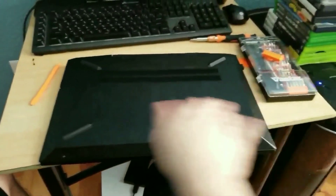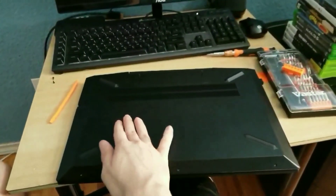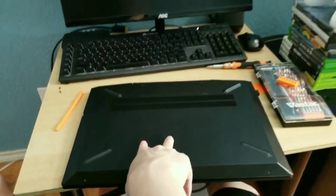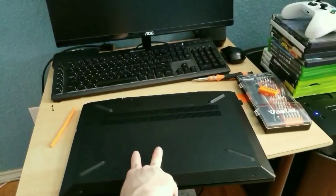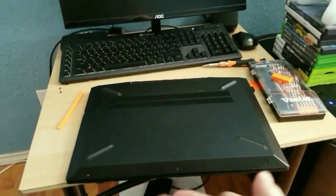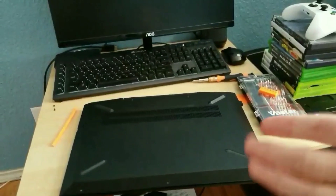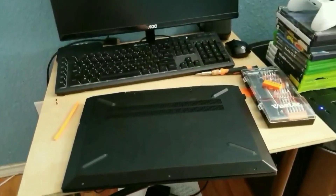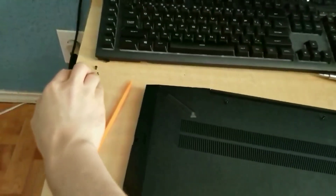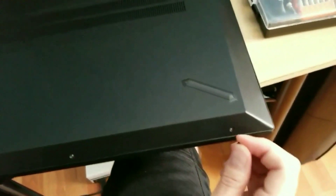Now just put each screw back into the computer and make sure you screw them in tight enough, but not too tight. That's all — that's how you take apart and put back together the HP Pavilion gaming laptop. There are serial numbers inside the panel as well. I hope you enjoyed this video — I did try my best to hold my camera while opening this.